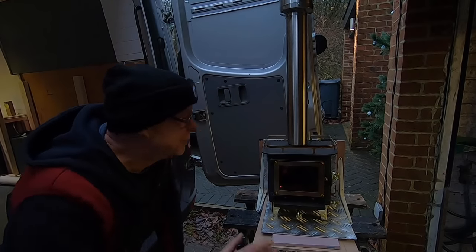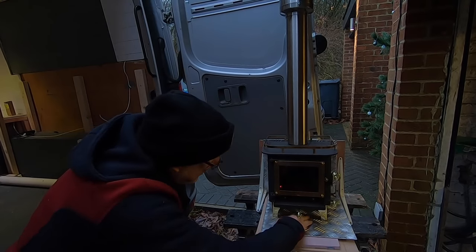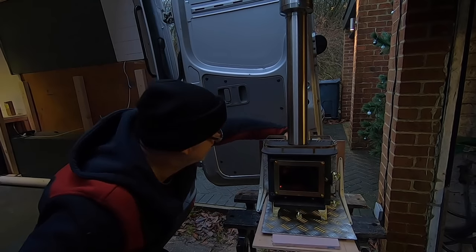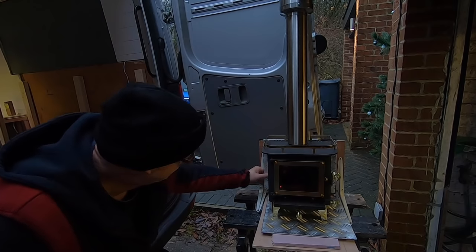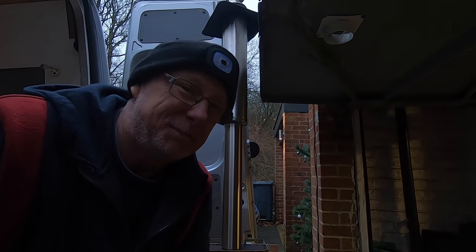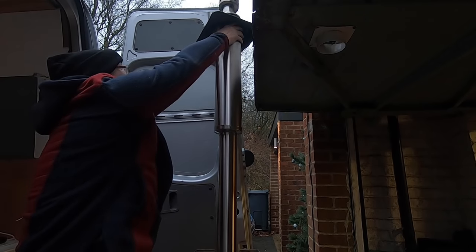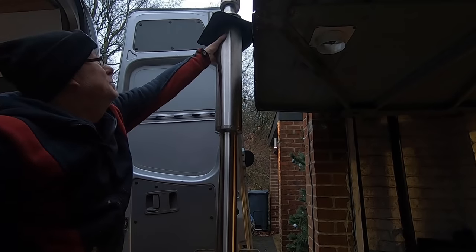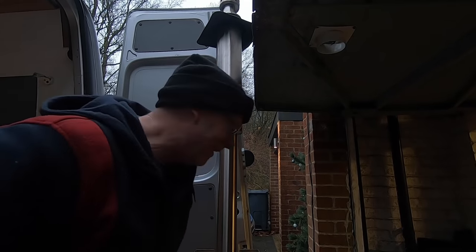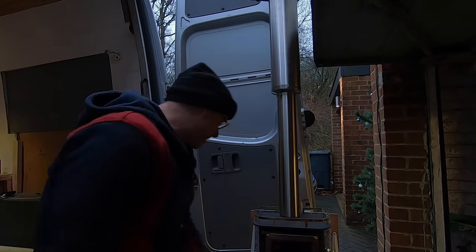I've had it going now for at least another two hours — look at that, it's roasting away lovely. Still I can touch the bottom of this, I can still touch the back. My tiles at the back — they're not even warm, they're actually cold to touch. So this heat shield — I still touch it — I don't think I've got anything to worry about. I can even touch this still, even right up there. Down there's a little bit too warm, but up here no problem. This is where my insulation in my ceiling is going to be — I'll cut it away from it obviously. I really don't think I've got anything to worry about when it comes to fitting this stove the way I've got it set up.